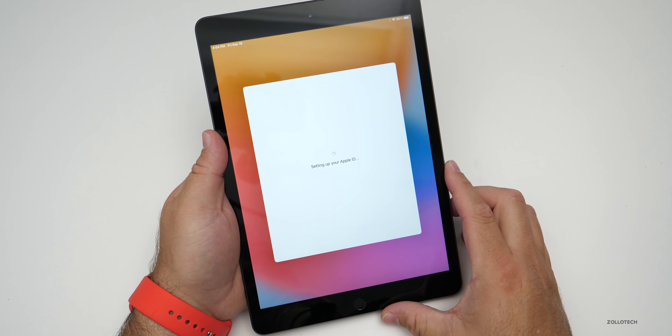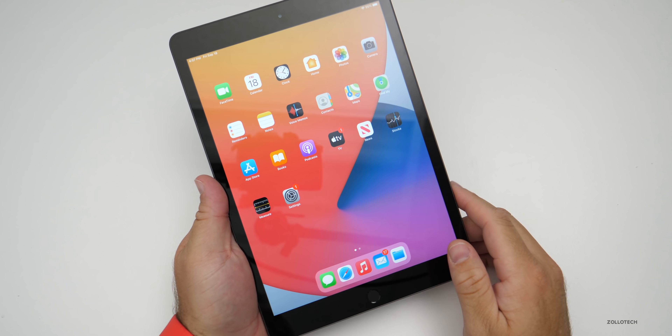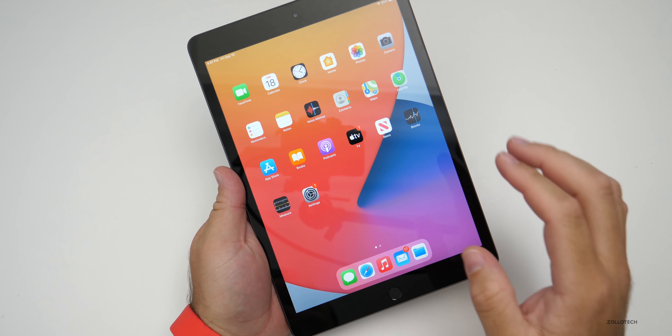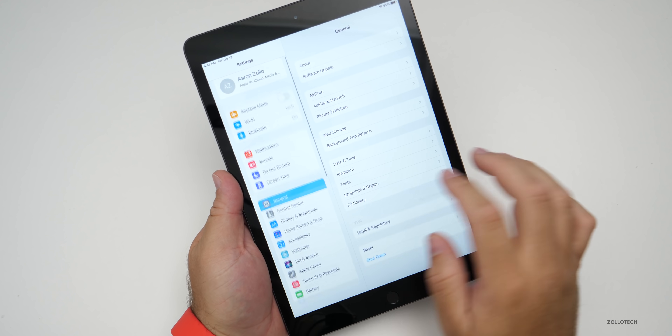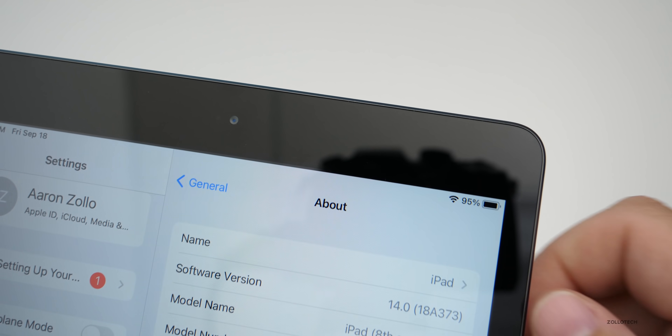Everything's set up — I didn't transfer any data, I just wanted to see what it was like fresh. Let's take a look and see what OS version comes pre-installed. Going to General then About — you can see it comes pre-installed with iOS 14.